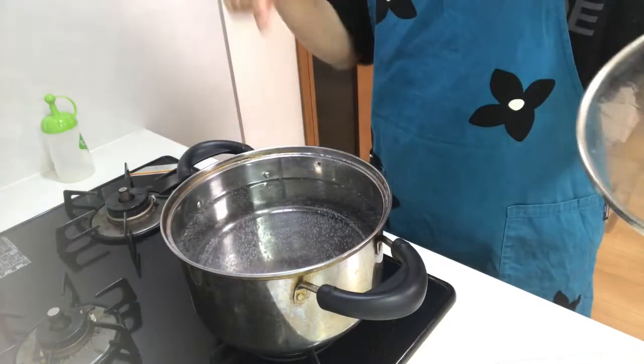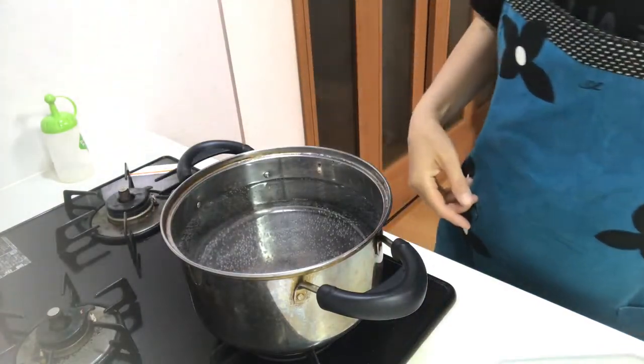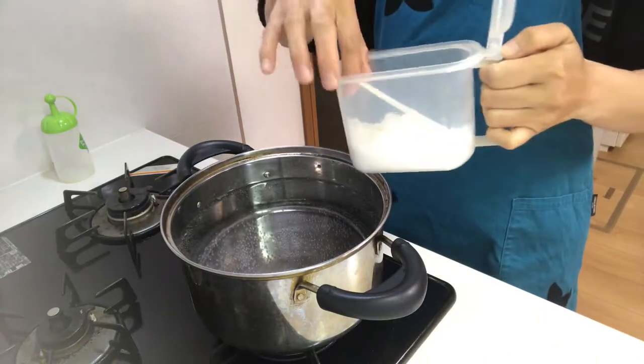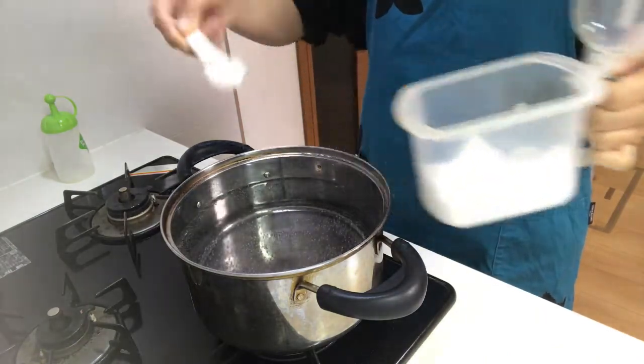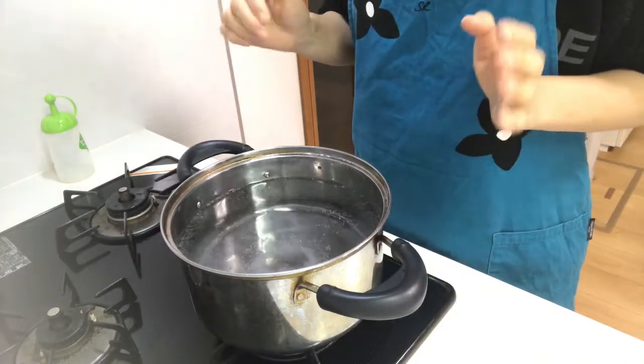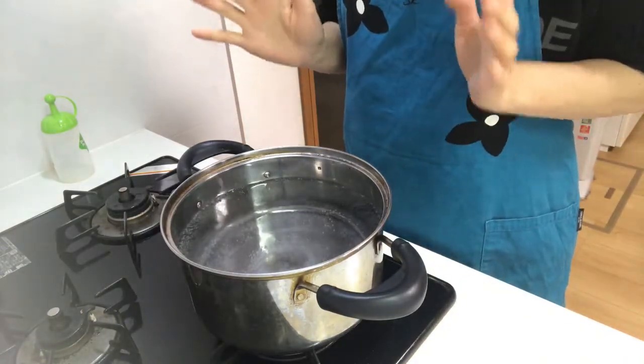Now it's boiling. Put a little salt in it. By putting salt, the color of the komatsuna will be vivid green.